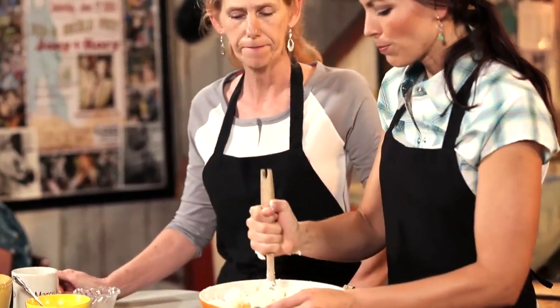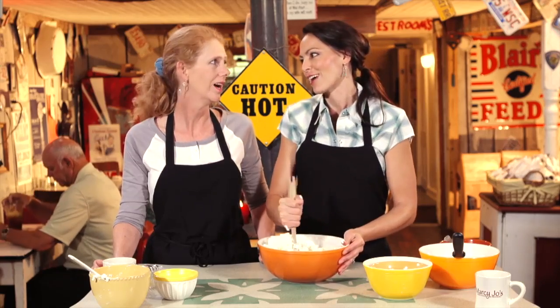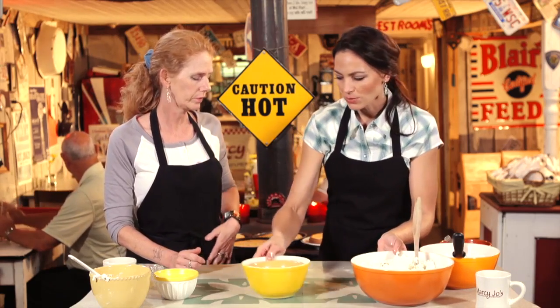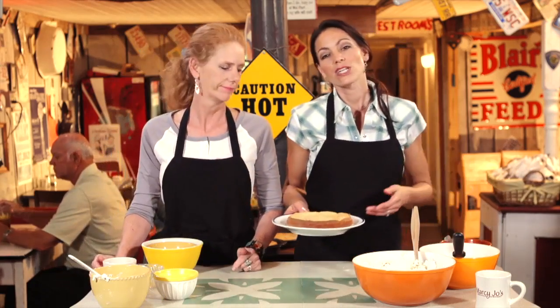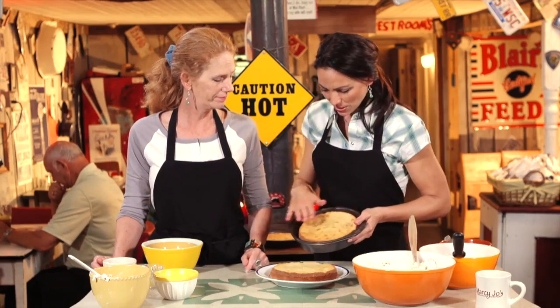Once all this is together, you're going to grease and flour four eight-inch round cake pans. Some people say you can use three nine-inch, but I love a tall cake. Go ahead and spray your cake pans, put your batter in there, divide it equally, and then bake those at 350 degrees for 20 to 25 minutes. You can see the top — see the peaches, how they've nestled in there — they're nice and pretty.